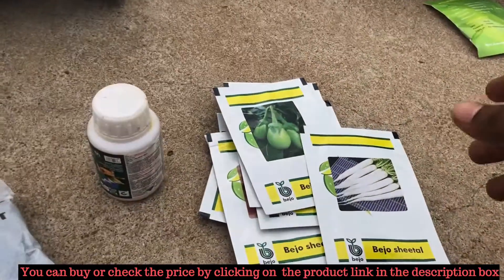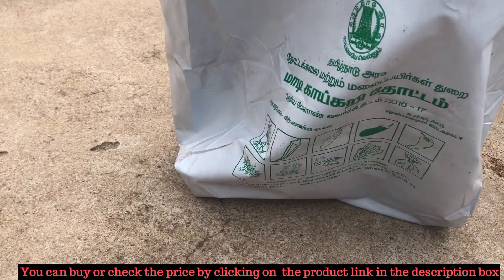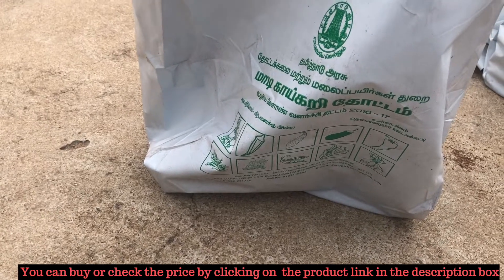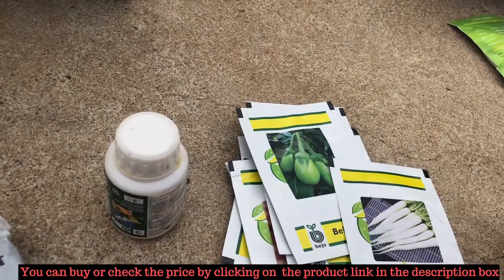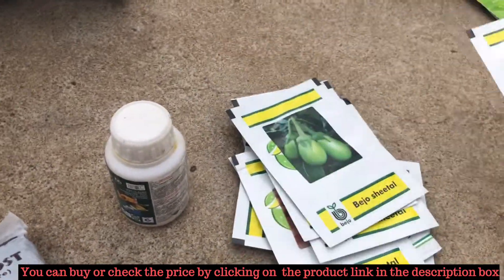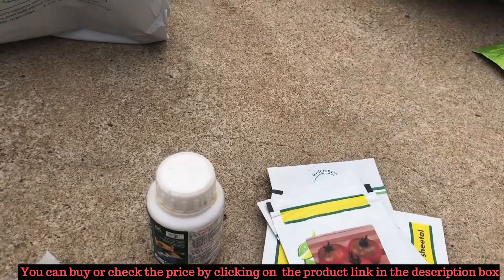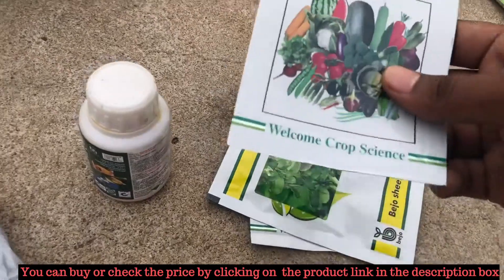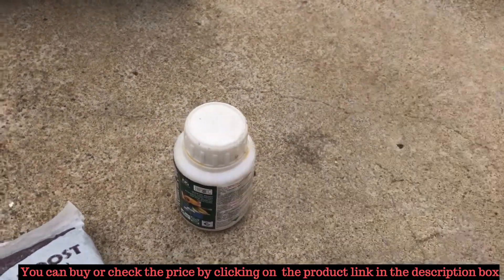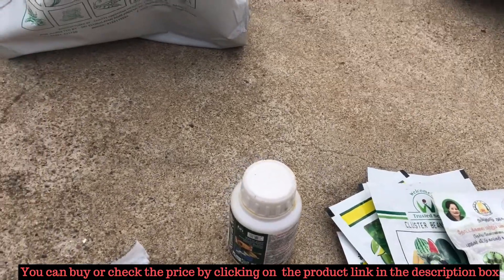They have also provided a set of seeds. This is provided by the Tamil Nadu government horticulture department. They are trying to recommend terrace gardening for all people living in urban as well as rural areas for a number of reasons. The seeds provided include radish seeds, brinjal seeds, tomato seeds, and in Tamil we call it Haraki Rai seeds. They have also provided some vegetable seeds and beans. These are the set of seeds present in this kit.